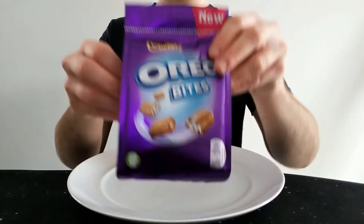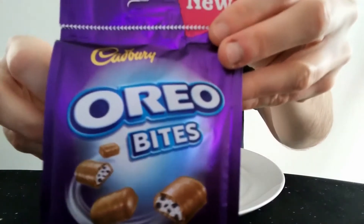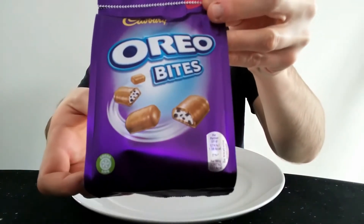Hello everyone, Jacob Albert here for another video review. This time we have Cadbury's Oreo Bites, and the Bites range for those who don't know is basically packs of mini versions of various chocolate bars.